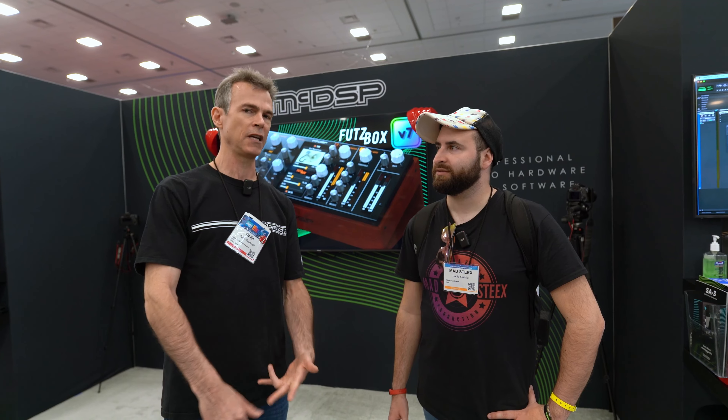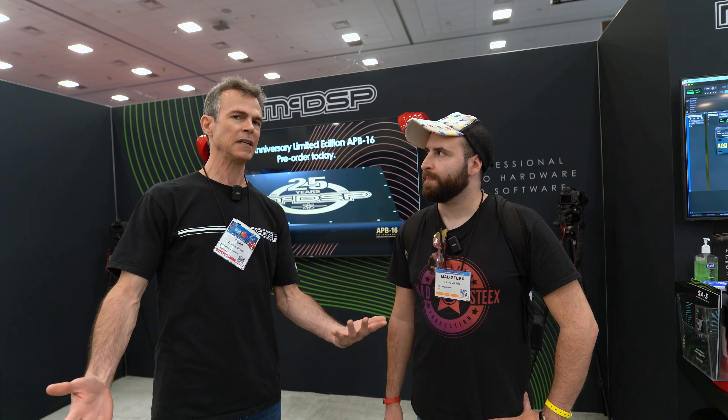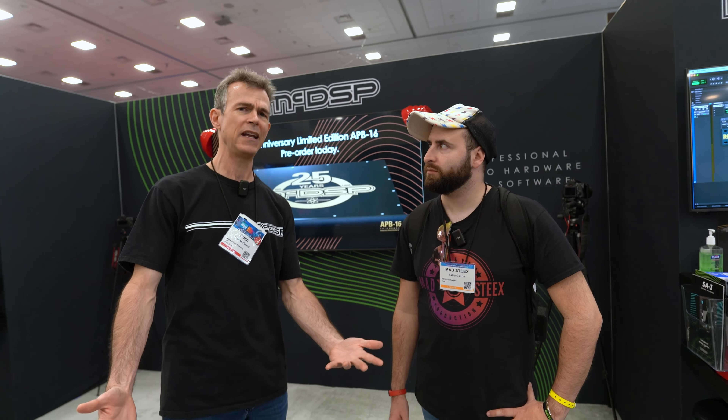MacDSP makes plugins for AAX, AU, and VST3. We have a whole hardware line called the Analog Processing Box and we make a whole bunch of plugins for that. Our website, MacDSP.com, would tell you even more than I could.